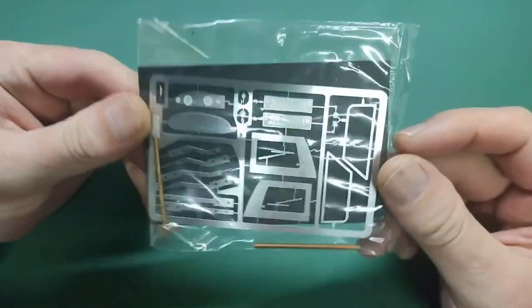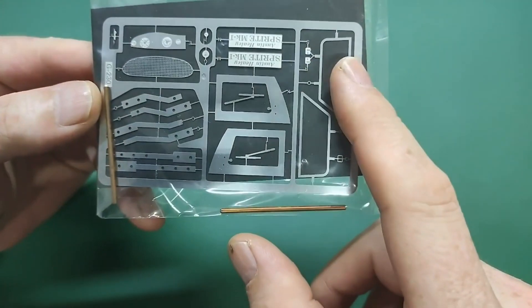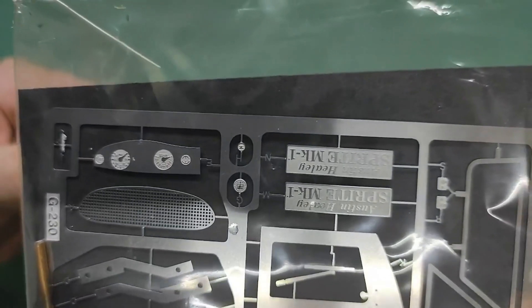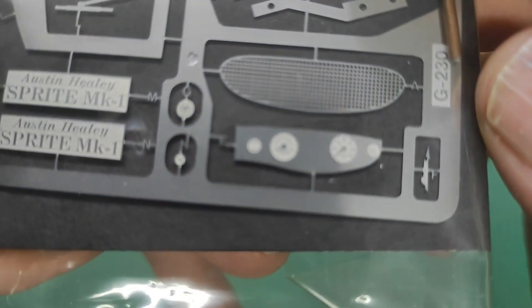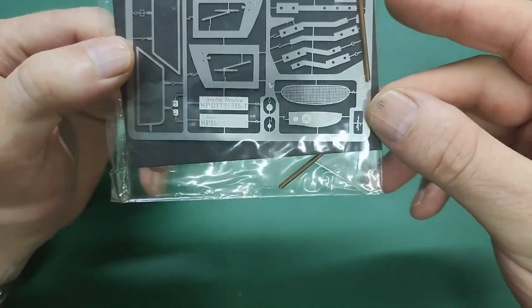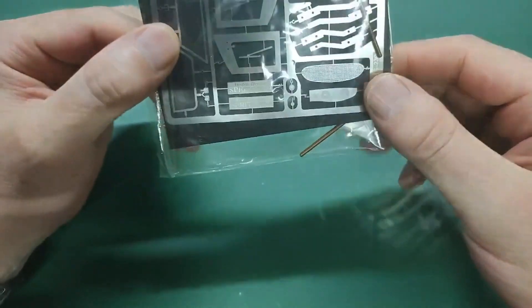We have the two metal axles and then we have the PE parts. We have window frames, wipers, inner door, and part of a very nicely fitted dashboard - look at that. I'm not sure I've seen a printed PE part before, but anyway I think that's pretty cool. Then we have a display stand for the Sprite MK1 if you want to display it, and a carton at the back just to make sure it stays straight.